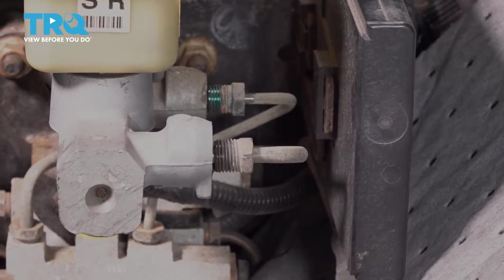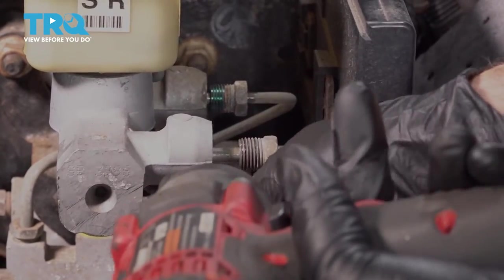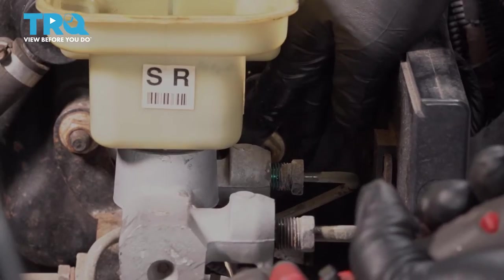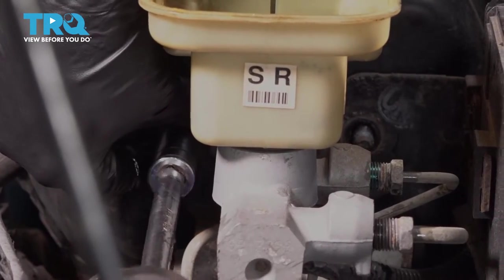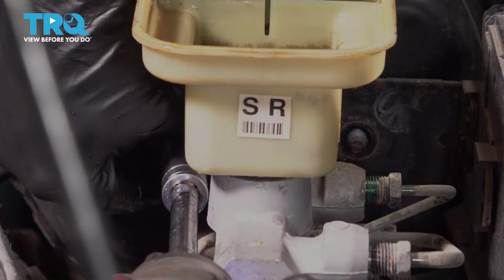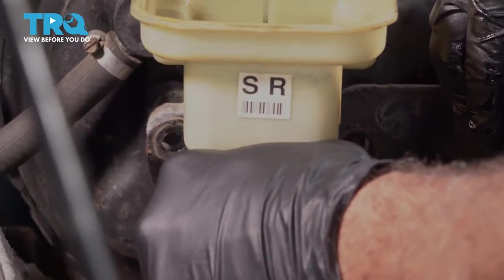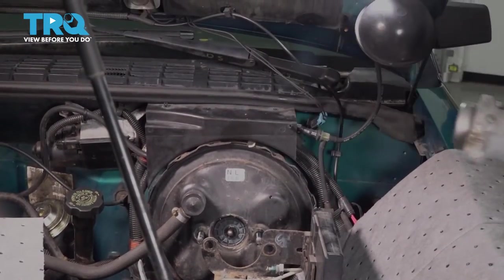Using a 15mm socket and extension, let's go ahead and remove the nuts on the back side here. There's one on the other side — let's go ahead and get that off. Go ahead and pull this unit straight forward, slip it out, and go ahead and set this unit in the catch can.